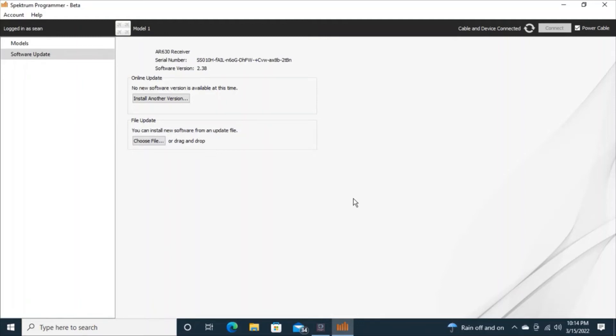Now I can get updates and do all kinds of stuff with it. We're done here and I'm just going to click power cable in the top right to disconnect it.